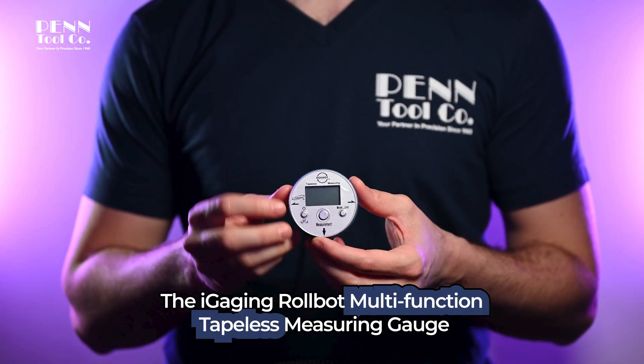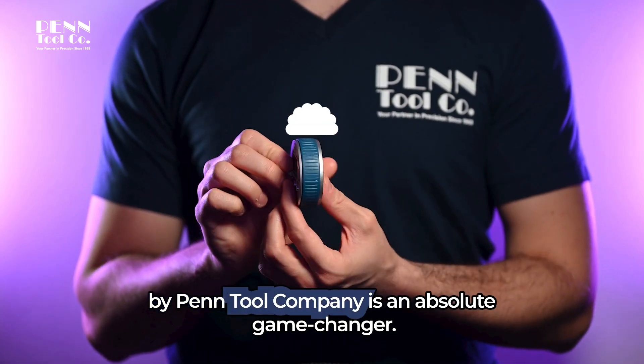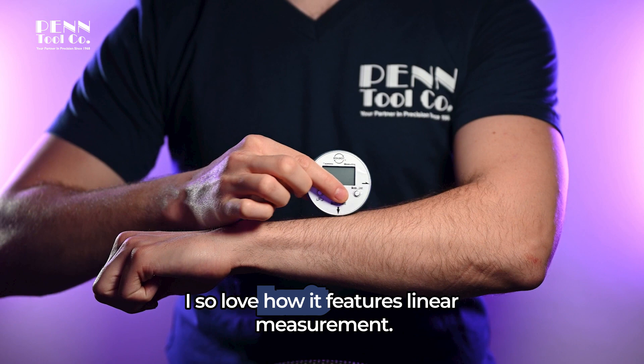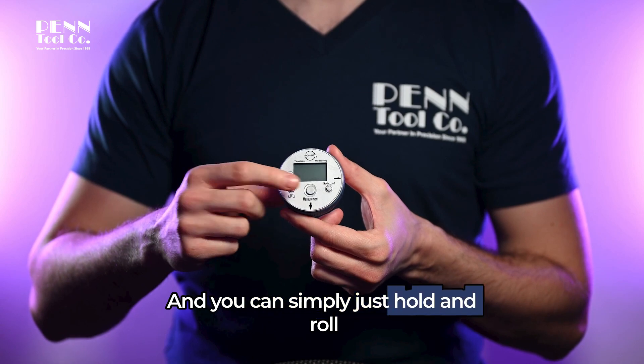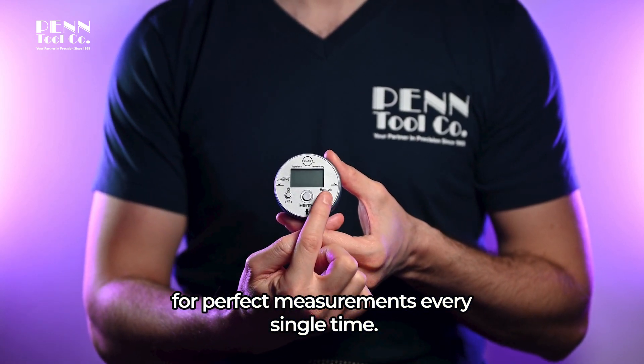The Eye Gauging Robot Multifunction Tapeless Measuring Gauge by Pentool company is an absolute game changer. I so love how it features linear measurement, it's great on curvy surfaces, and you can simply just hold and roll for perfect measurements every single time.